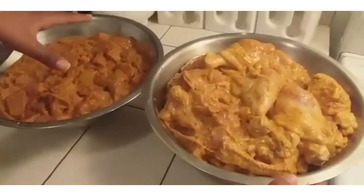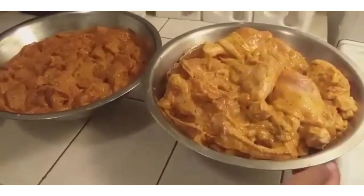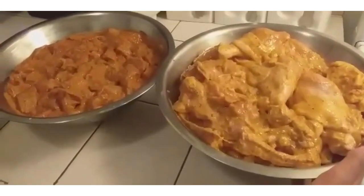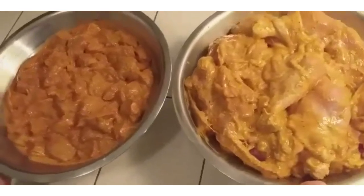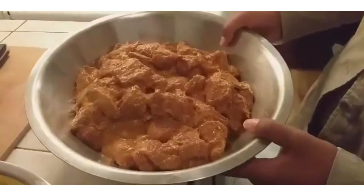Now you're going to put the meat and the chicken in the fridge for 2 hours. This is how it looks after 2 hours.